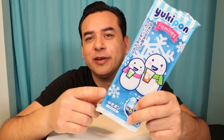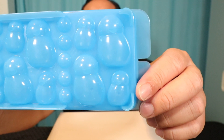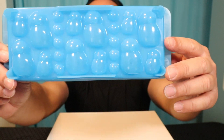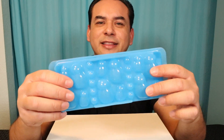Welcome back to Gadget Sal Guys. We have three Japanese ice molds today, and the first one is going to be this one right over here, which is called the Yukipon Families. It is a mold of snowmen — mini snowmen, and snowballs all over. It's pretty small. It'll be enough to cool down maybe a couple of drinks, but it's just a novelty thing.